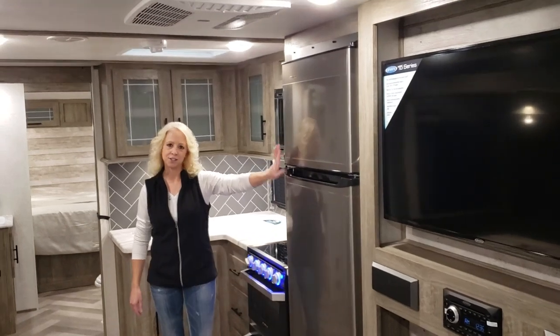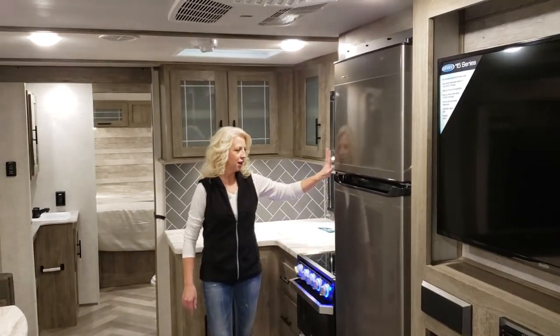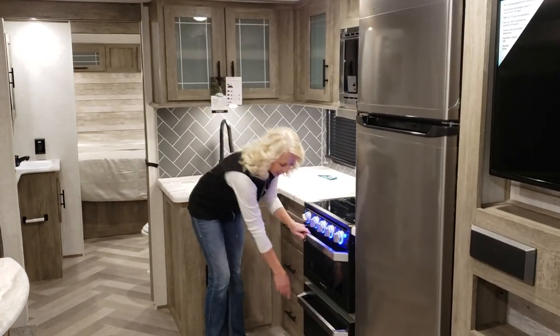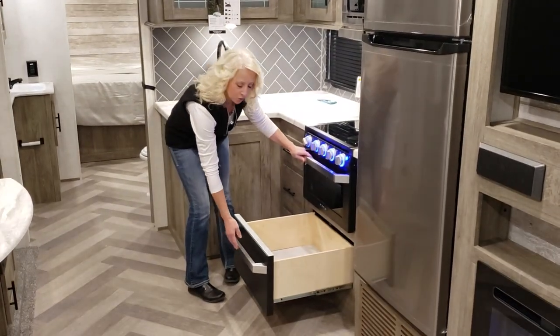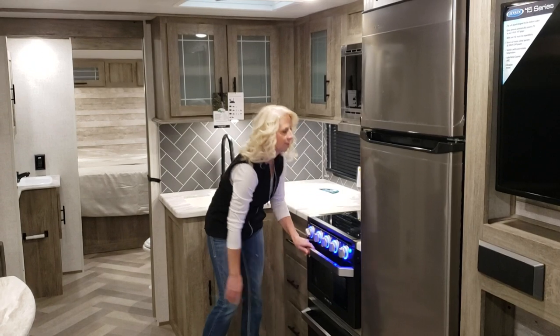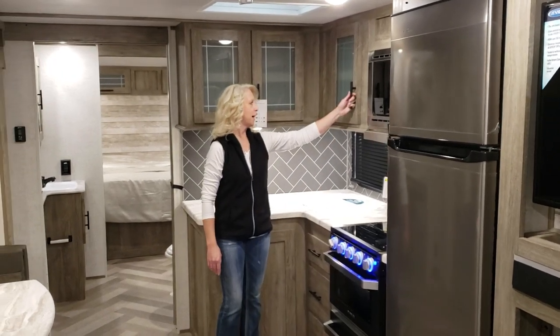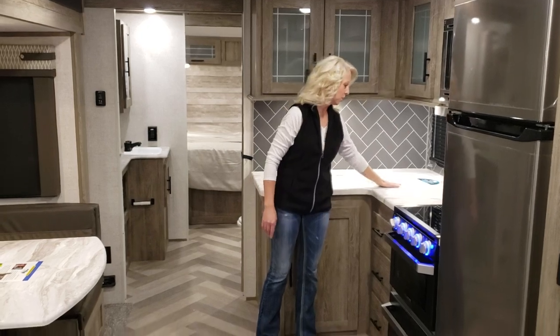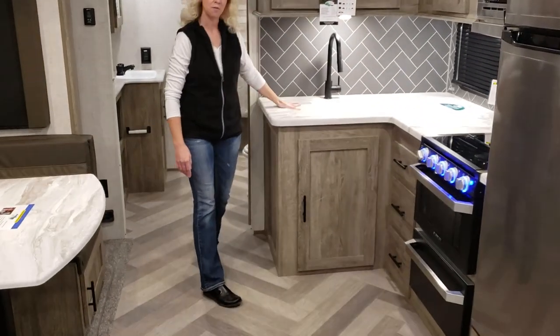Here you have your freezer refrigerator, your microwave, a three burner stove oven, and a nice storage drawer. You have glass panel cabinets, a nice large countertop as well as a farmer sink.